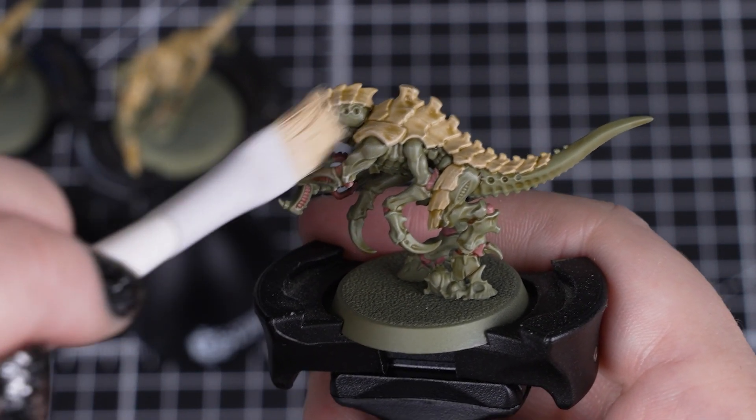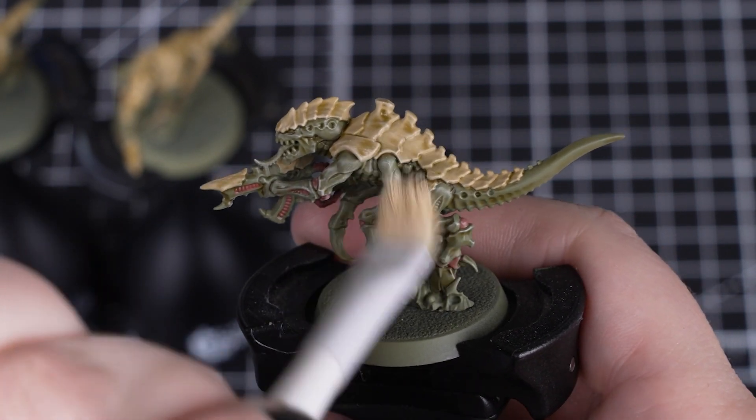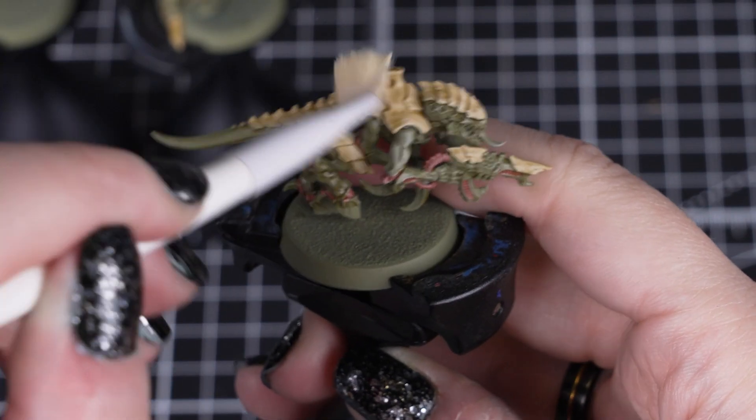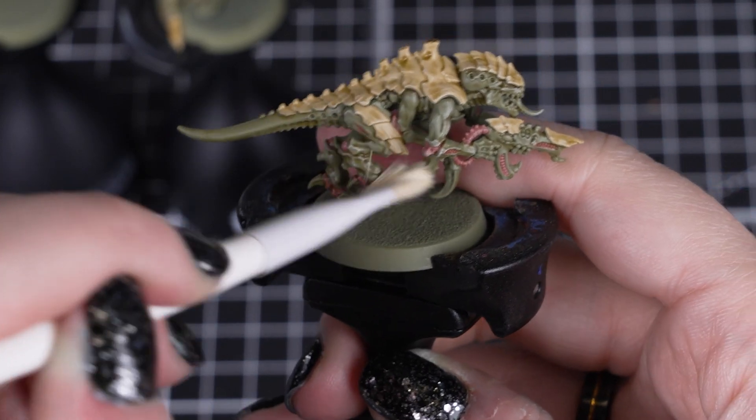Just be gentle when dry brushing, as we want a light layer on top of the model, but nothing too heavy or it'll look too dusty or streaky. Just remember to keep the brush moving in circular and directional movements, and don't be too heavy handed.